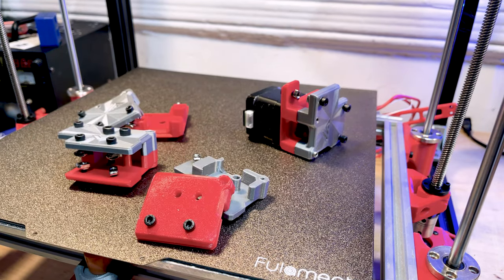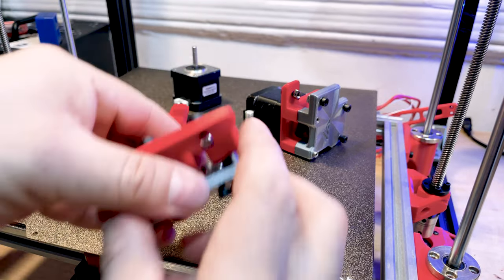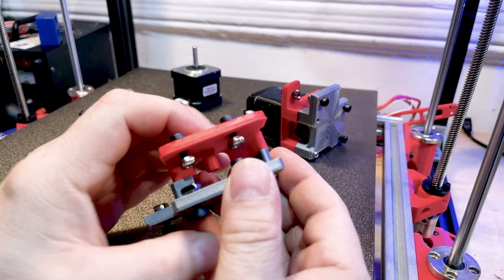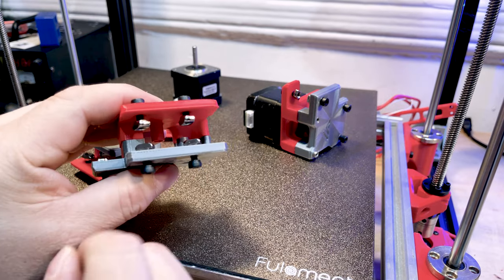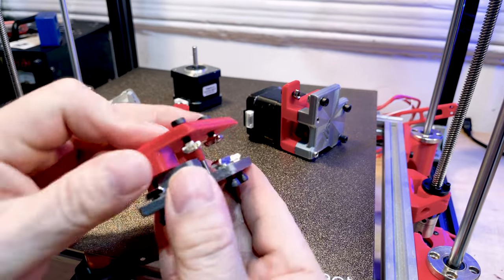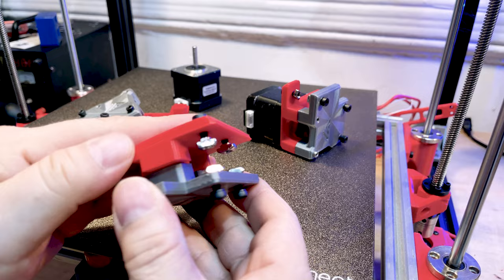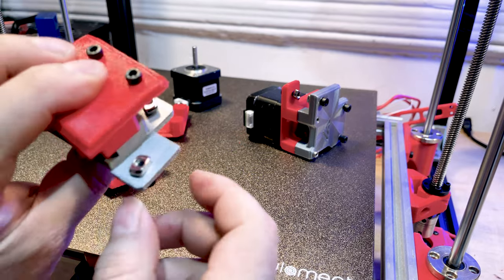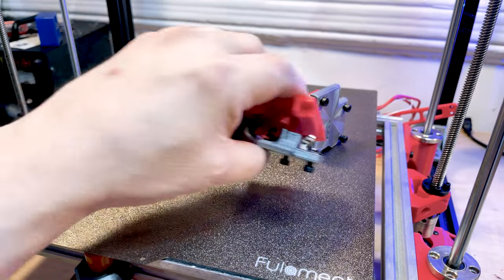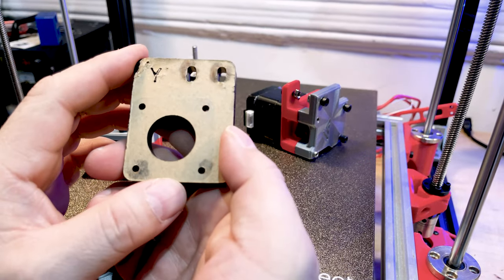Let's talk about the gantries. Get all your pieces together — some pieces may look alike, so be careful when printing. Don't make duplicates of the left side only, because the right and left are mirrored and look very much alike. Make sure you have the parts printed correctly. These things are pretty cool — like bulldogs, they bite from the top and the bottom. They have multiple V-nuts to make sure it's secure. Make sure you have the right amount of screws or you'll have to order and wait.